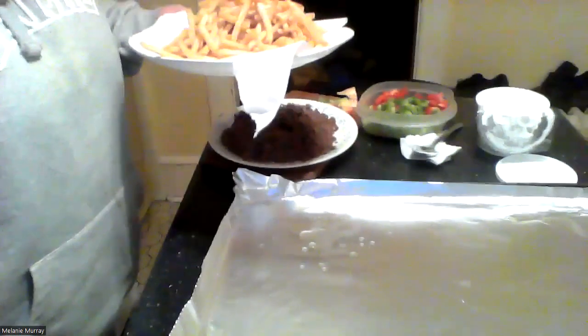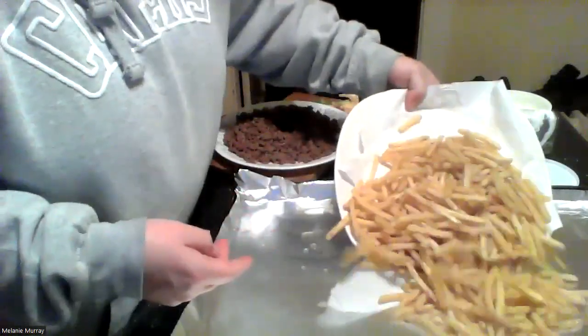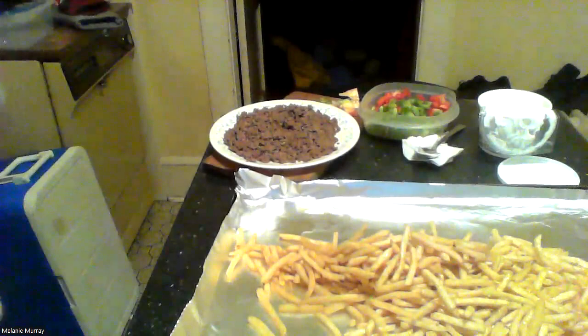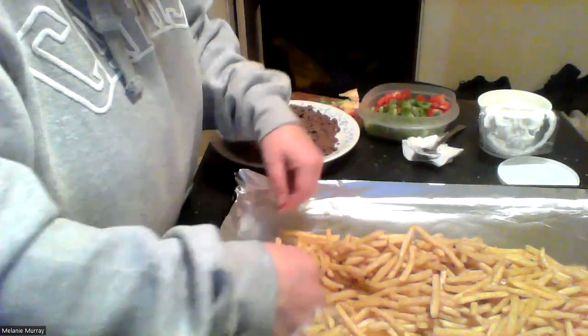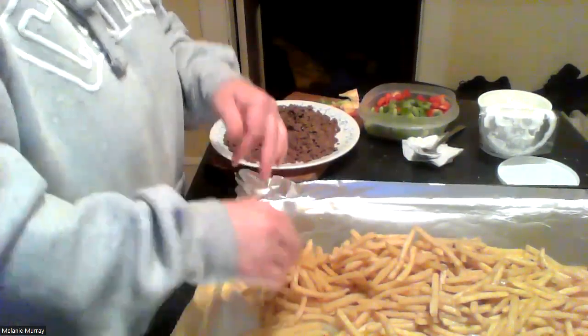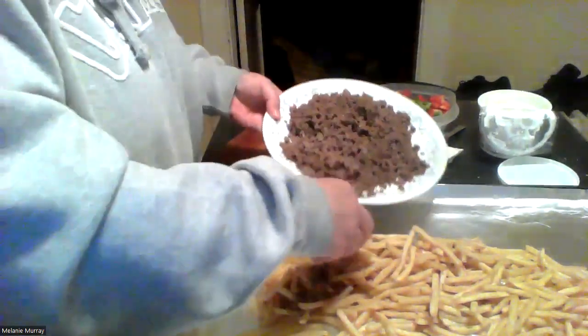Okay, the fries are done. I'm going to show you what I'm doing next. I'm just going to take the fries and try to keep them in a line — being very careful because they are extremely hot. Then I took my hamburger and put it all over the top. I've got probably more hamburger than you get at Taco Bell, but that's okay.